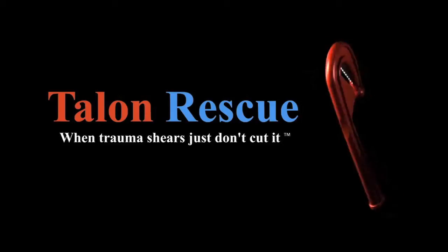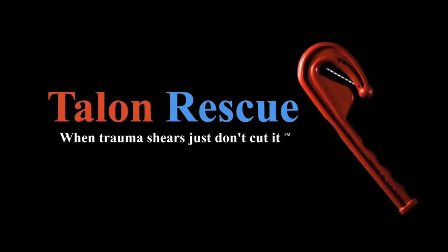Thank you for checking out The Trek, Talon Rescue's Emergency Clothing Knife. Here are a few tips in order to get the most out of your new EMS tool.